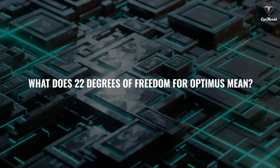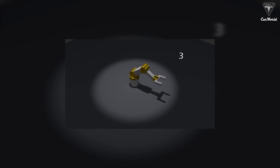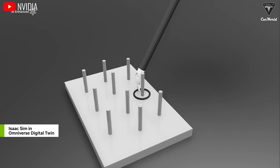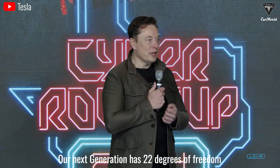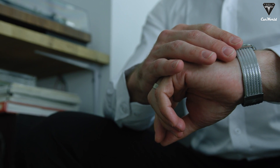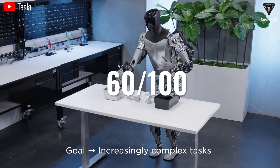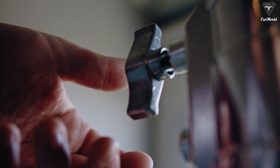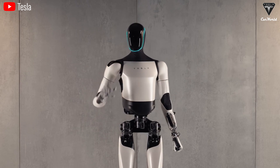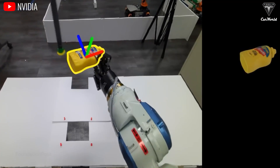What does 22 degrees of freedom for Optimus mean? Degrees of freedom is a concept in engineering that describes the number of ways a mechanical system can move. In a humanoid robot hand, it represents the independent movements each finger or part of the hand can perform. The next generation has 22 degrees of freedom and will be able to play the piano. Humans have 27 degrees of freedom and can perform any task from complex to simple. Optimus's hand with 22 degrees of freedom is getting closer to bridging this gap, enabling it to double or even triple the number of tasks it can perform with greater precision.